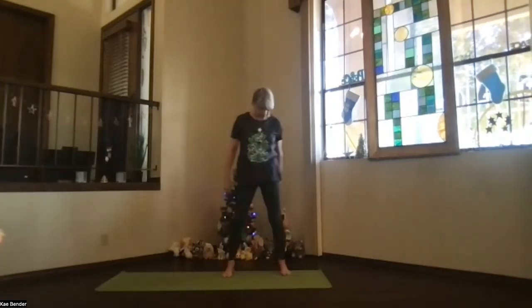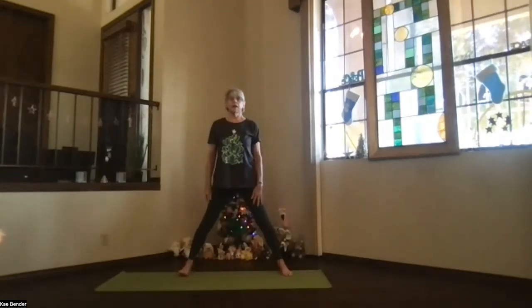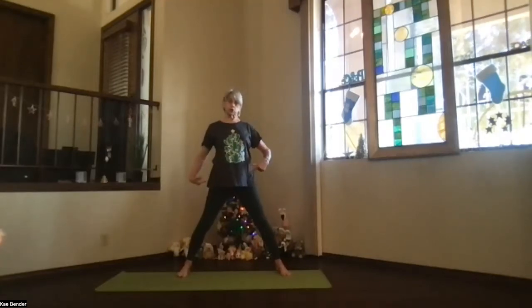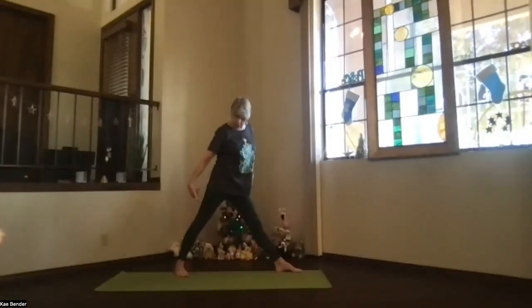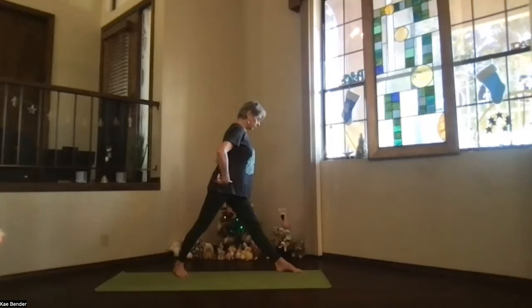Let's step wide. Toes straight ahead, knees and toes, hips open, shoulders open, so you're all facing forward with your whole body. Take a moment, sinking evenly into your feet. We're going to do a pyramid — we haven't done that in a while. So we're going to move the feet first, turning the whole body with your feet.